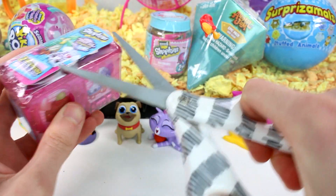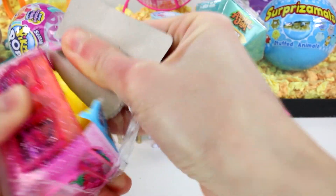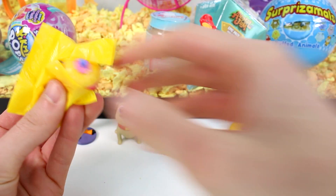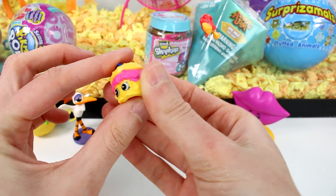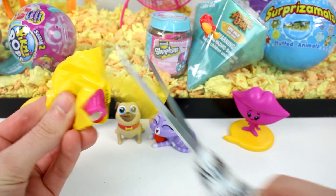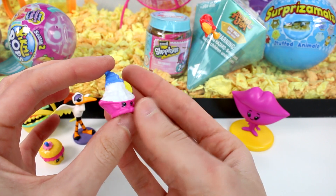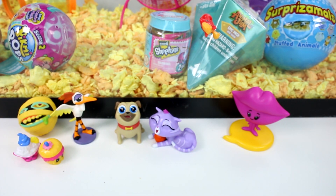Let's open up the Shopkins World Vacation — this is Boarding to America. That's really stuck in there. Let's pull these guys out. We got Sloppy Joe — I don't know if that's his full name but he's a Sloppy Joe. He's so cool. And let's see who this one is — this one's super flat. Is this a little palm tree? Nope, this is a little sundae or something. I threw the checklist to the side, so let me know in the comments below this one's name because you guys are experts.